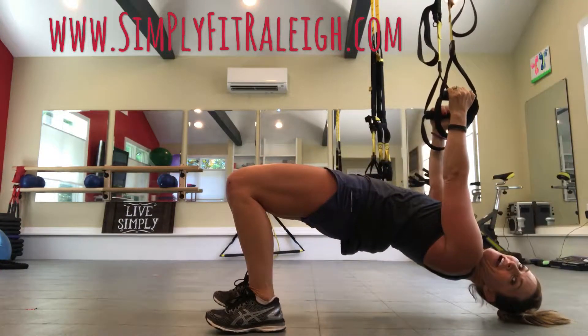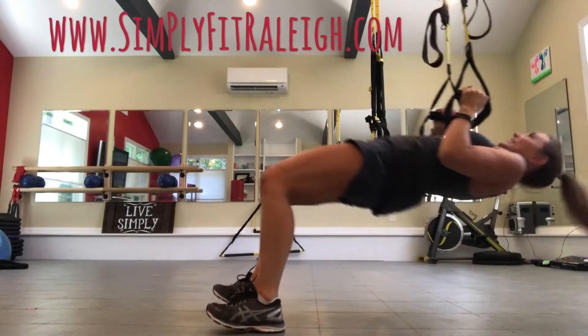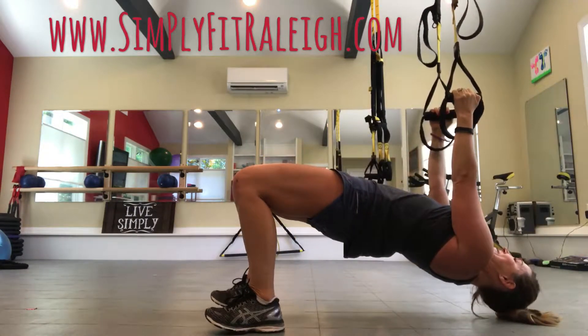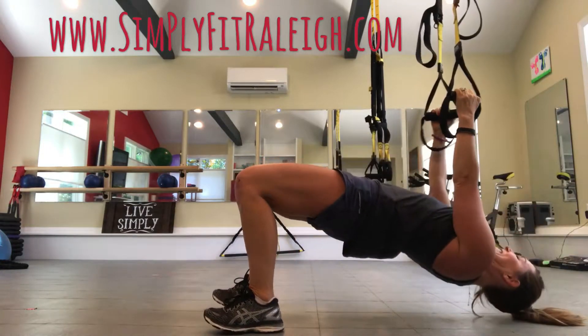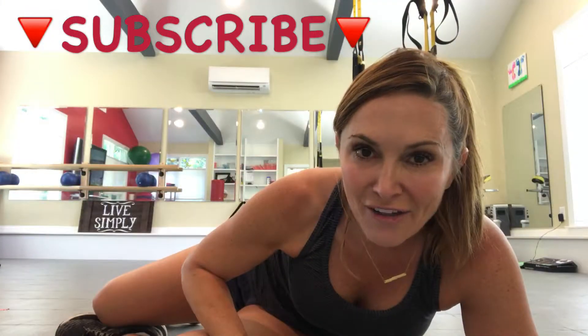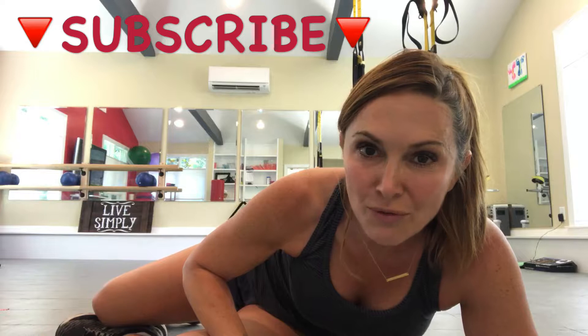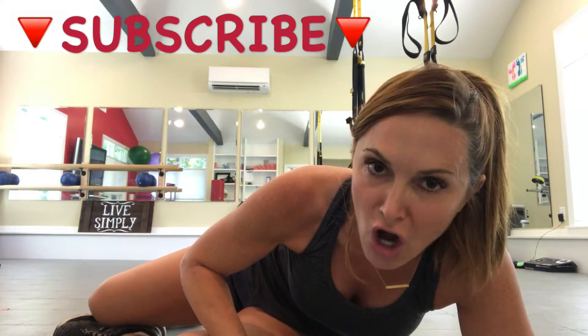Also keeping the core nice and steady and strong to maintain these two positions. That's your move of the week — really firing up the back muscles in that exercise, while also keeping the core nice and strong.